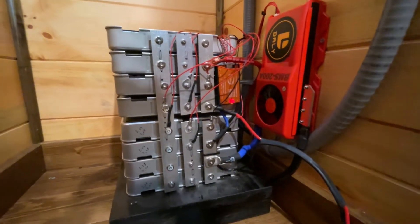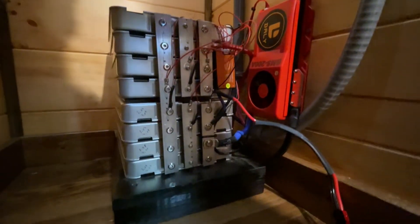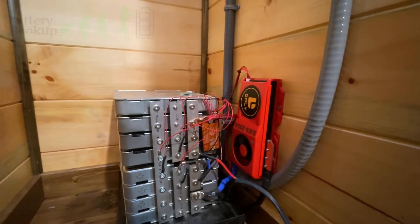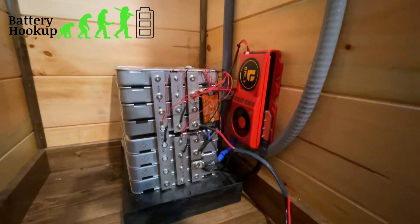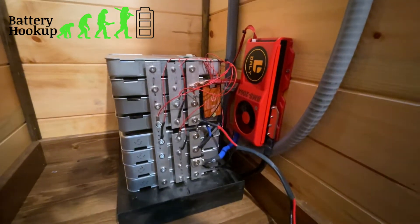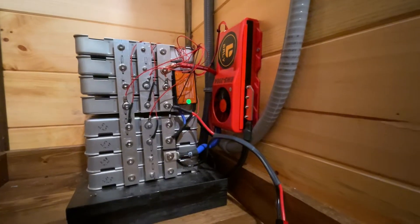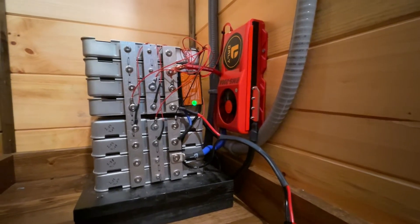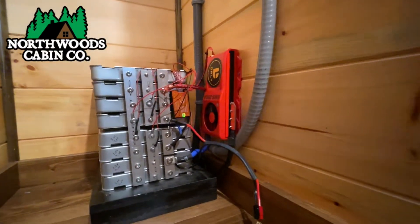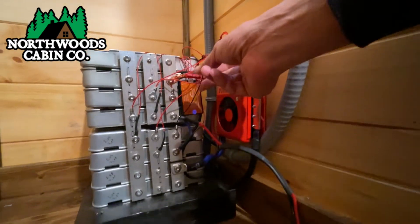Reason number two is I want to change battery chemistries. These are Nissan Leaf cells — they are specifically made for EVs and this is a lithium nickel manganese cobalt oxide chemistry, which means it has cobalt in it. They are very, very powerful, but I want to upgrade to lithium iron phosphate, which is a lot safer. Reason number three is we are currently configuring an off-grid solar cabin for Northwoods Cabin Company.